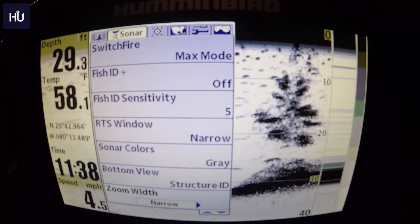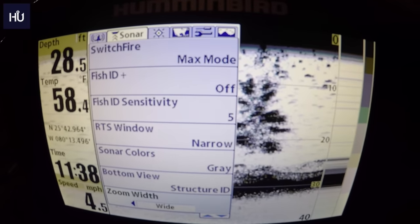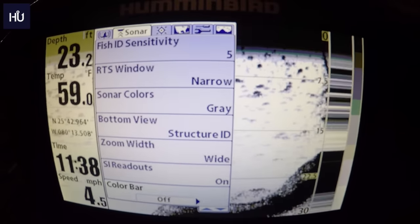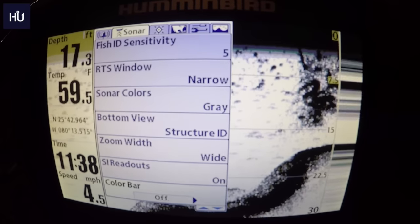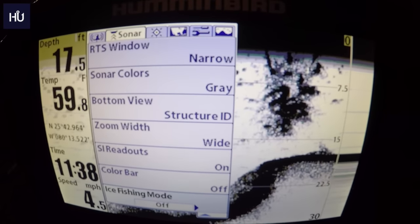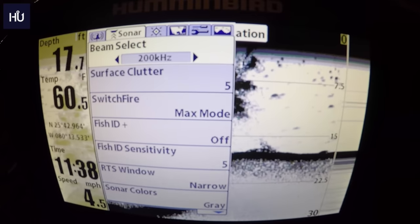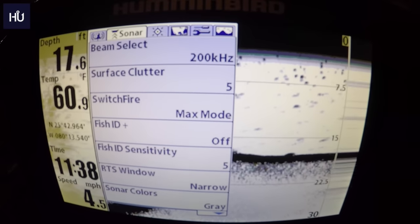Zoom Width has narrow, medium, and wide options for when you zoom into something. Side Imaging Readouts can be shown or hidden. Color Bar on or off shows the color scale on the side. Ice Fishing Mode — I'm down here in Texas so I have no idea what that is. After cycling through all those options we arrive back at the Sonar tab.